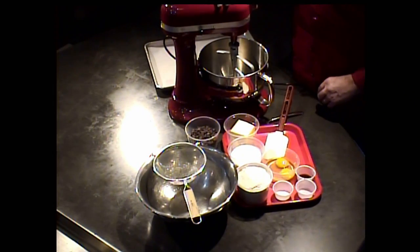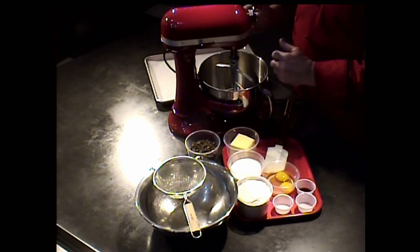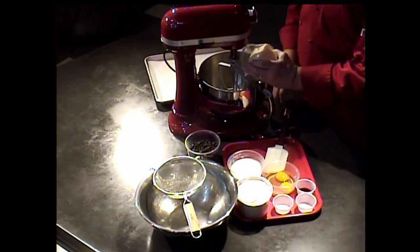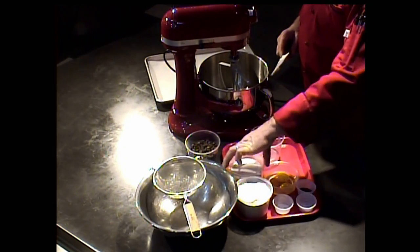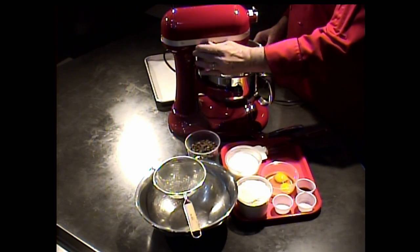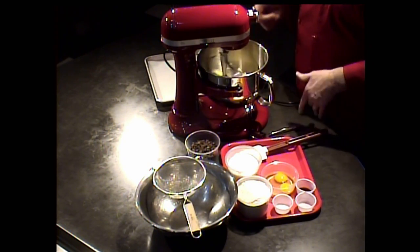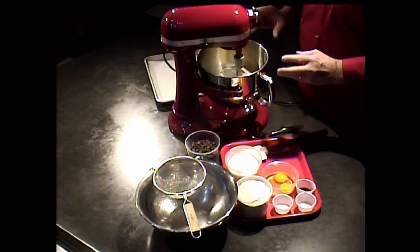We're going to use a KitchenAid mixer for our cookie dough this evening. However it's not necessary — it certainly helps with the torque, but it's truly not necessary. You've got a couple of sticks of butter, which sounds outrageous, and honestly two sticks of butter is a lot of butter. But cookies, a lot like donuts, are an occasional thing — a now and then item. I'm going to let the paddle attachment in the KitchenAid mixer move that along.